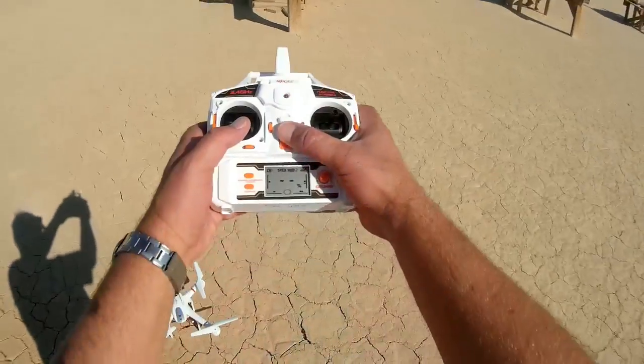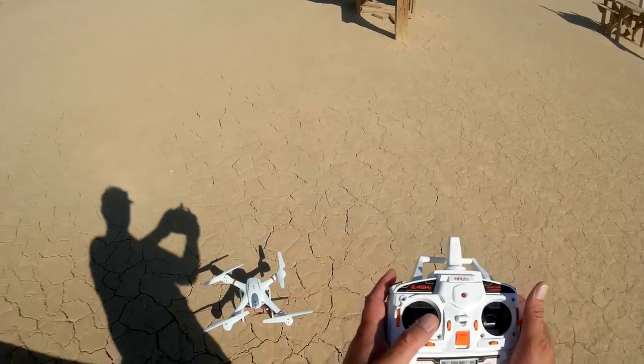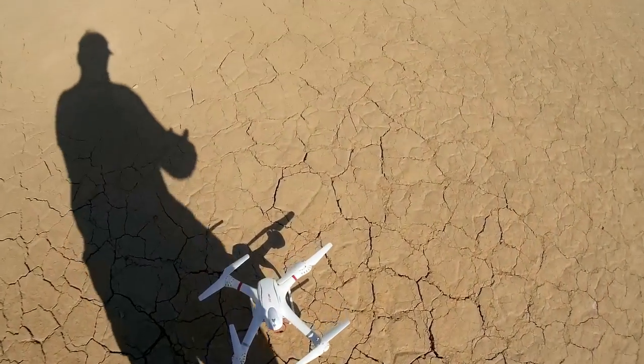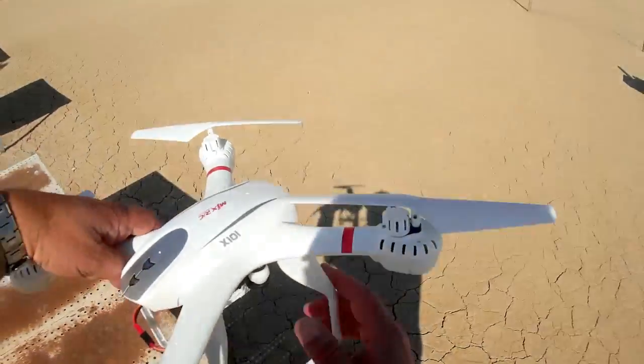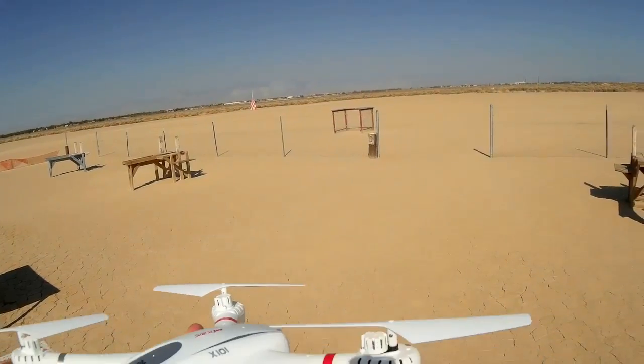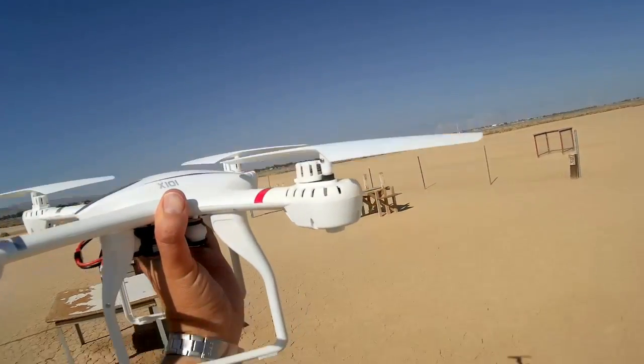First, I'm going to plug in the power to the quadcopter and turn on the transmitter and bind it. Two up-and-downs binds it. Next, I'm going to grab it, get a good grip, and power it up to where it's pulling upward.